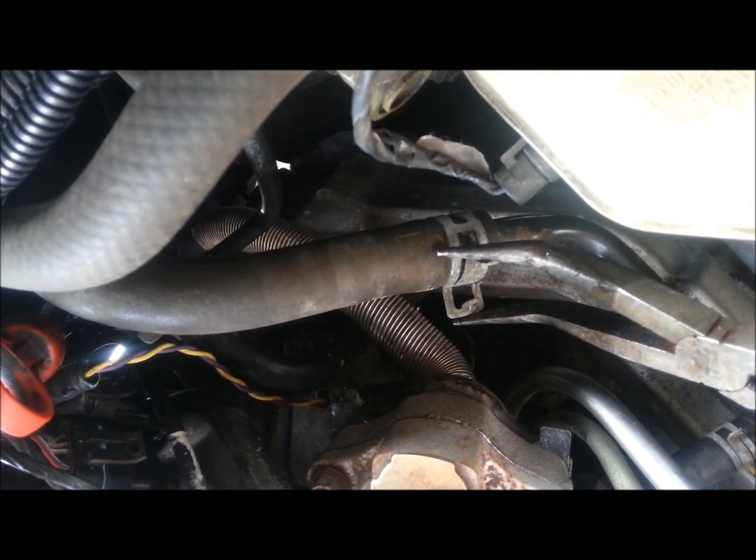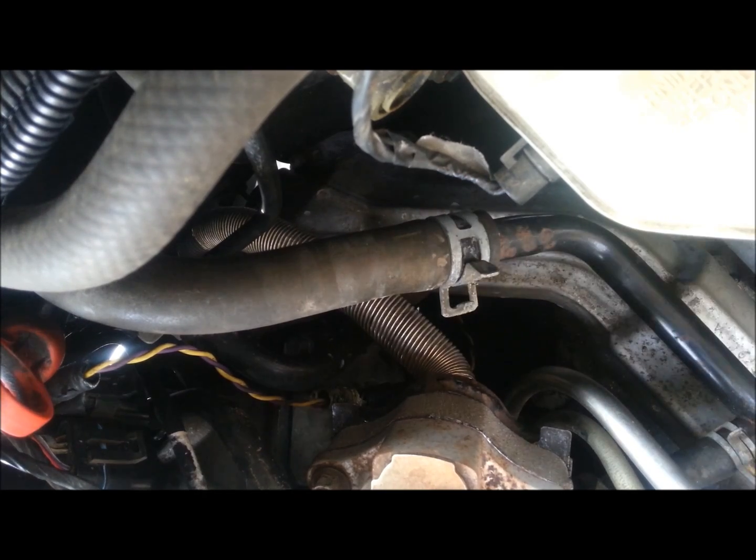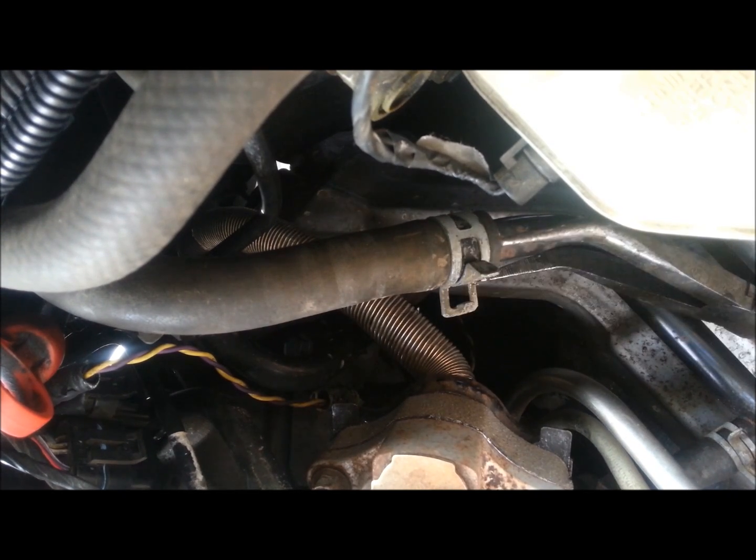So now that I'm going to get this coolant pipe off, we've got to take it off the primary heater hose here. Use the pliers, squeeze the clamp once you get a hold of it.